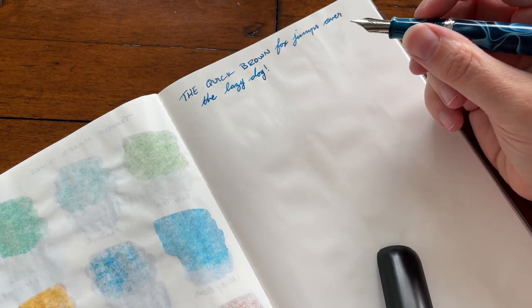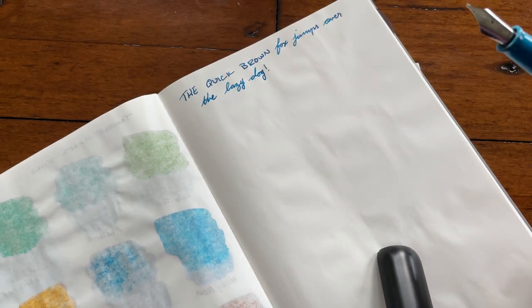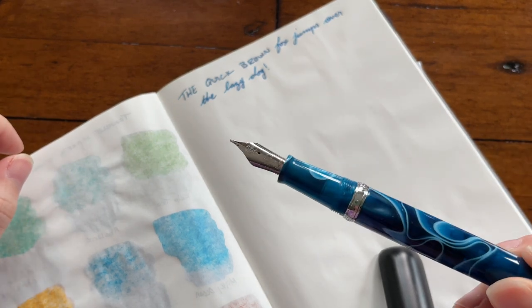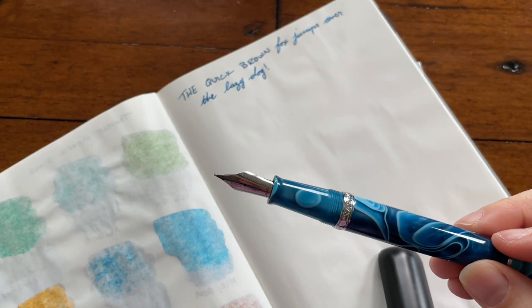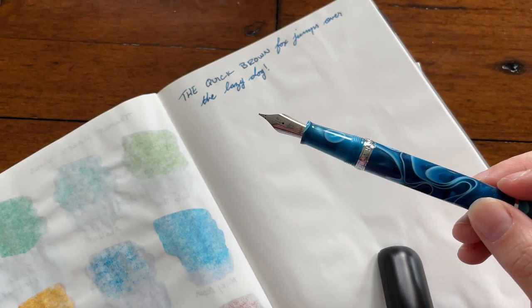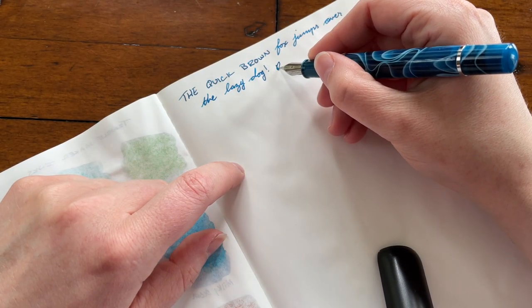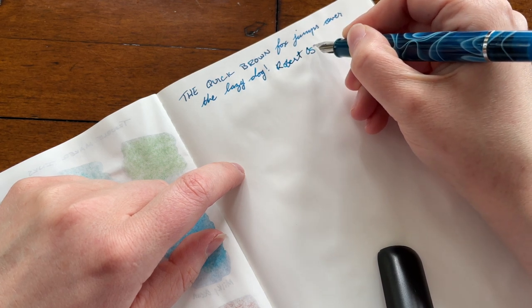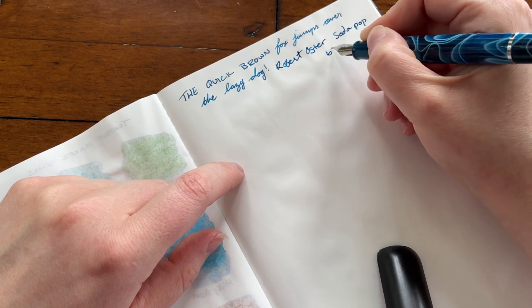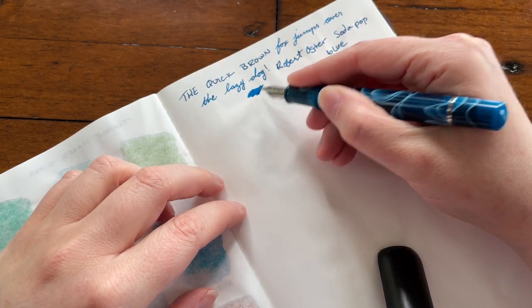Okay, so we've got the quick brown fox — excuse me, allergies are really bad today. This is the Narwhal steel fountain pen with a medium nib, but it is definitely more on the broad side. The ink is Robert Oster Soda Pop Blue, which is a beautiful ink.